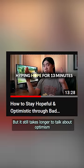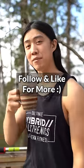That was more than 10 seconds, but it still takes longer to talk about optimism, self-esteem, and forgiveness. I just want to save you all time. Have a beautiful day, friend.